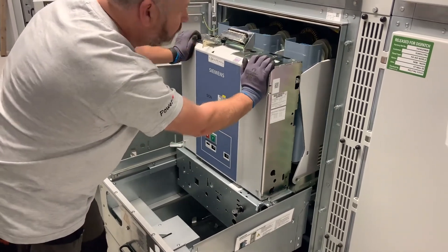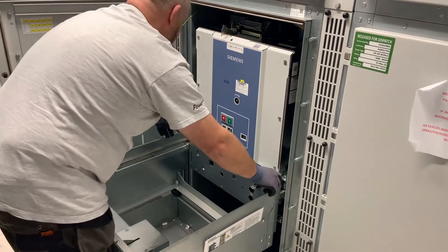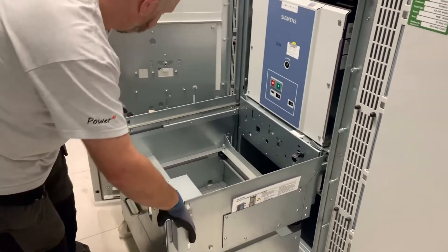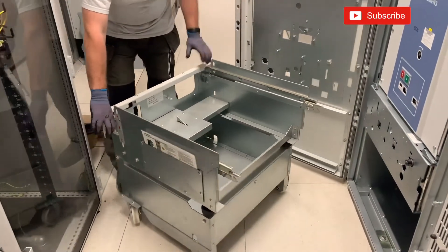Once the test is complete, we reinsert the truck back into its test position and sign the job off as successfully completed. I hope you found this video of interest — please subscribe to the channel and we'll see you again soon.